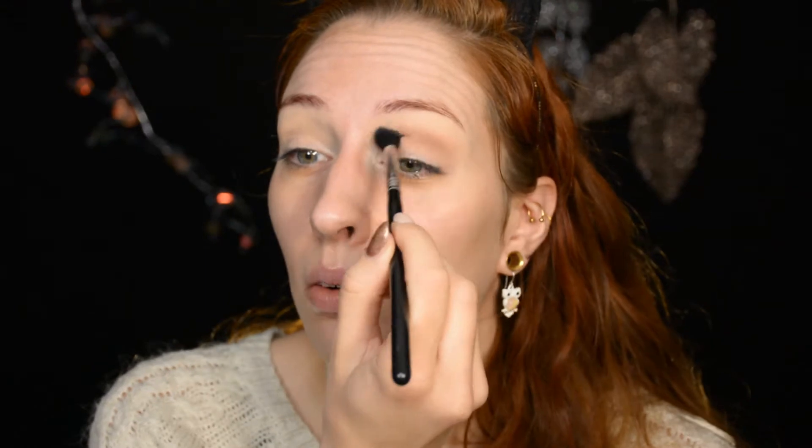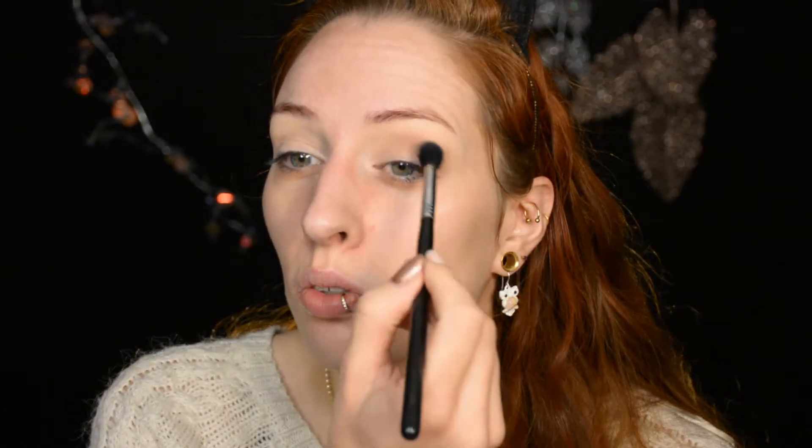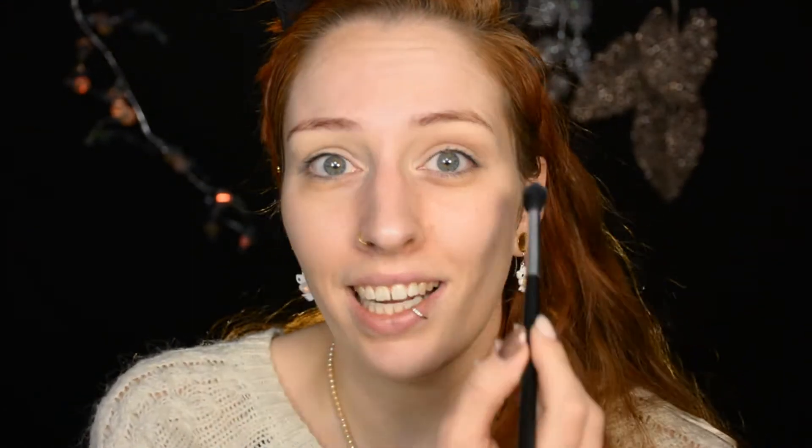We're just going to start off with the eye primer — already done because it's like the easiest step ever, you just apply it on the eyelid. So we're skipping immediately to the transition shade. I'm using quite a neutral shade because I want to go for both silver and gold today — warm and cold. A neutral transition shade is not going to clash with either, which is kind of nice. The specific eyeshadows and every product I use will be listed below the video always.